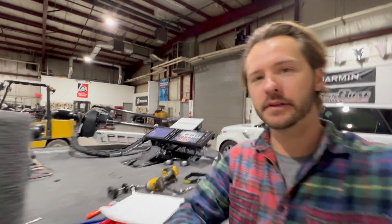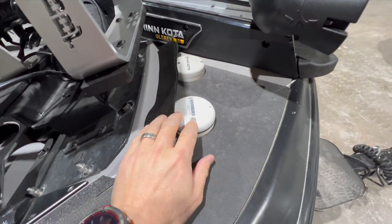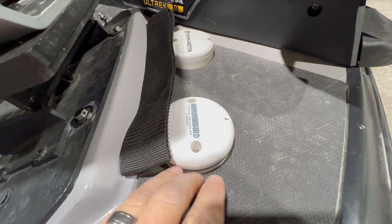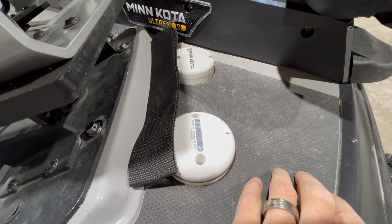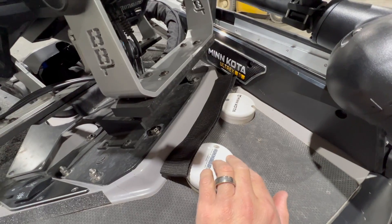Hey guys, Jason Castle here at BassBoardElectronics.com finishing up on a customer's boat. Wanted to go over how you actually set up this bad boy right here. This is an external GPS antenna from Humminbird. What's critical about this is it gives you your heading so your map won't spin when the boat's sitting still. It always knows where the boat is stationed and it also gives you great GPS reception.